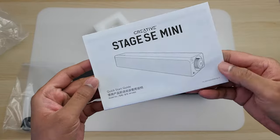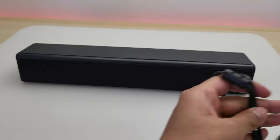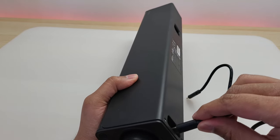Also in the box is the manual and a lengthy USB Type-C to Type-C cable. This speaker can connect, power on, and play music via just the USB-C cable. But first, let's try Bluetooth.